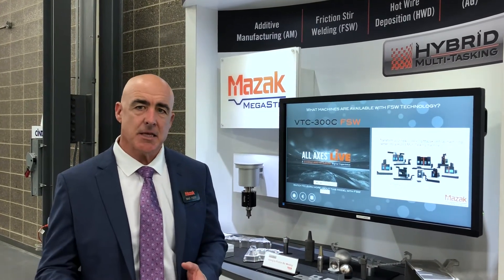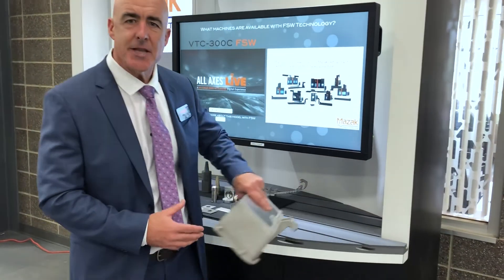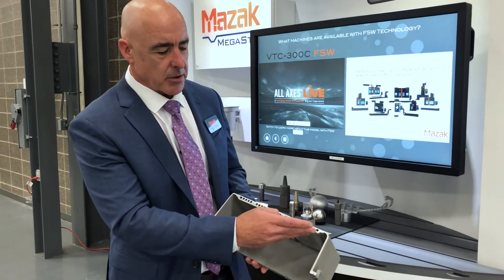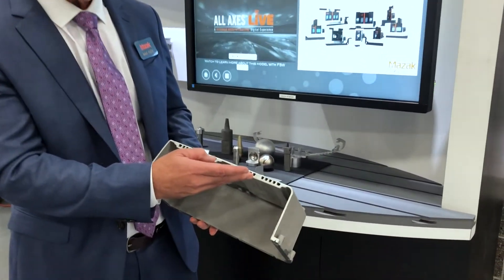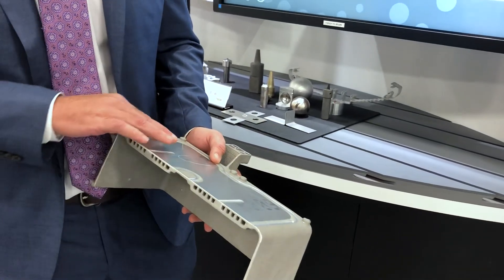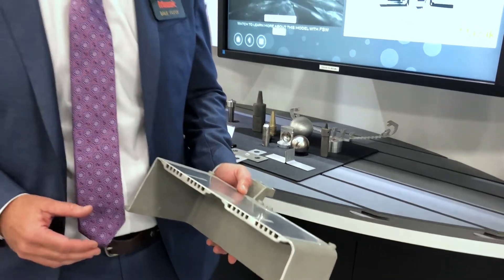The multitasking capability we're adding is friction stir welding. Friction stir welding is solid-state joining. So what you can do is take a part, machine that part, machine out conduits, and then stir a secondary part onto your first part to make an assembly.